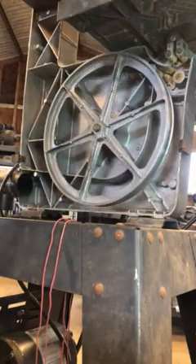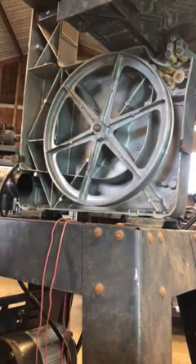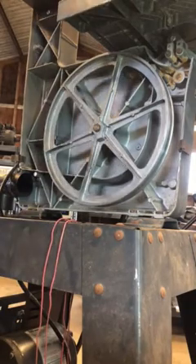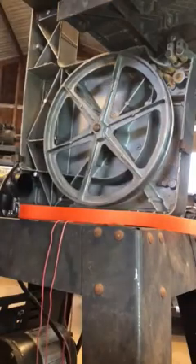I'm going to show you the absolute easiest way to change a tire on a bandsaw. No pulling the wheel off, no water, no heat. Straight out of the package, brand new urethane belt.